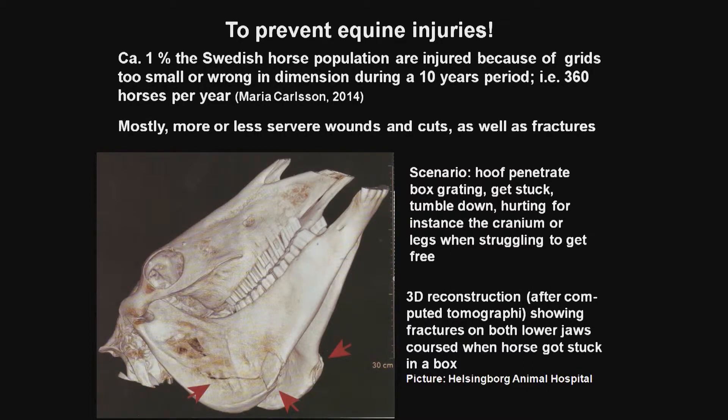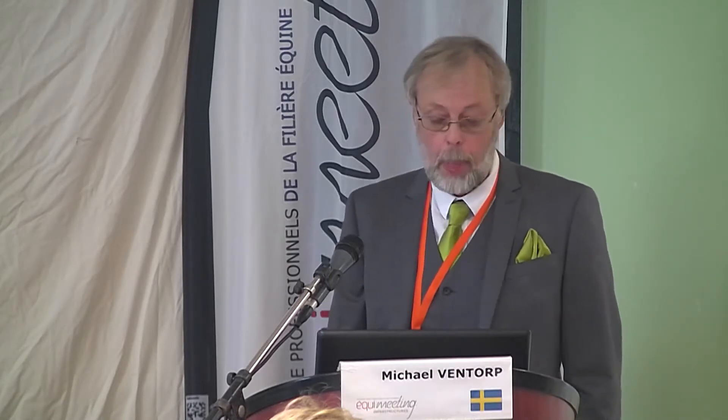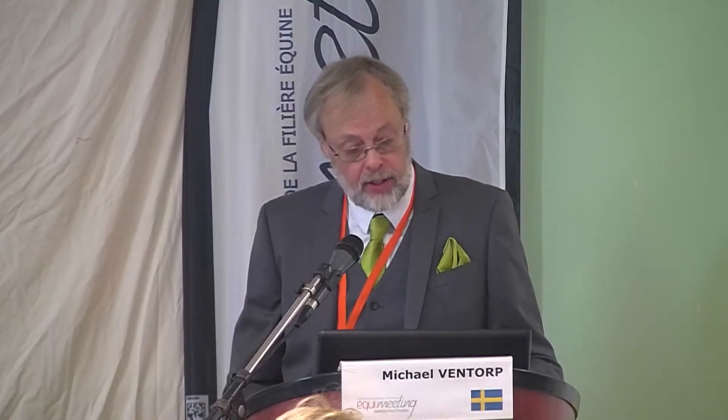Whether that is an animal welfare problem or not, you have to decide. I think you have 1.2 to 4 million horses in France, so it should be over 1,000 horses injured in France — I don't know. Mostly the injuries are wounds or cuts, but even fractures. The picture here shows a horse that kicked through a grid, then tumbled down and hurt the lower jaw by banging its head on the floor because it wanted to get free when stuck in the grid. We have no official statistics concerning this, which is a lack I suppose, but we have many histories of horses getting stuck.